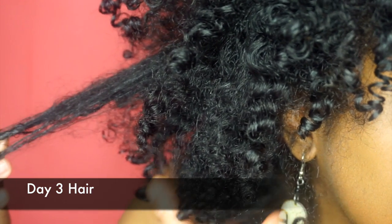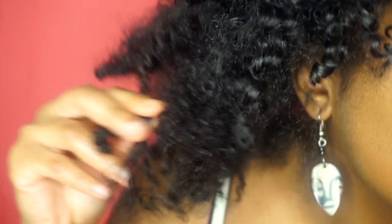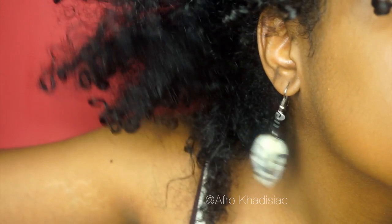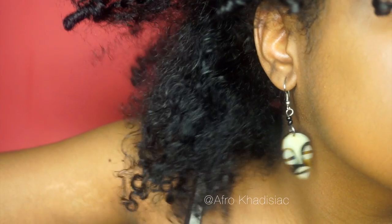Typically I refresh my hair on day 3 or 4. On day 3 my hair looks like this — it's pretty much tangled, cuticles are kind of raised as you can see all that frizz, and it just needs a lot more moisture. Sometimes I refresh on day 4 if I'm being lazy, but typically day 3 is best because my hair is not at its worst yet. On day 4 it's definitely at its worst.